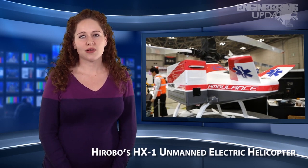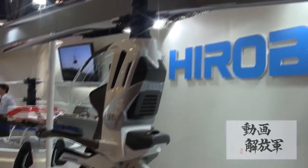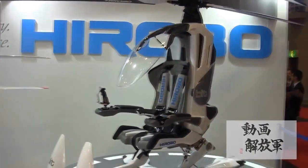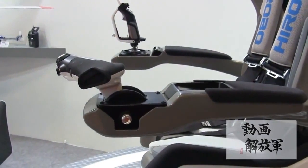Japan's HX-1 from Hirobo is a personal unmanned electric micro-helicopter. The company's IMU-05 attitude sensor has enabled autonomous flight through collecting info such as attitude angle, acceleration, angular rate, and magnetic direction.